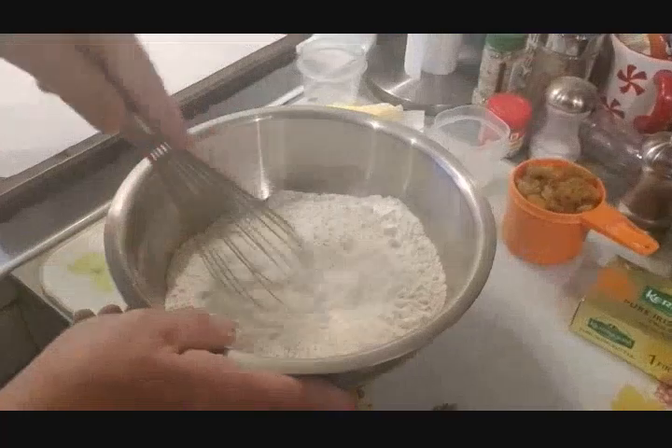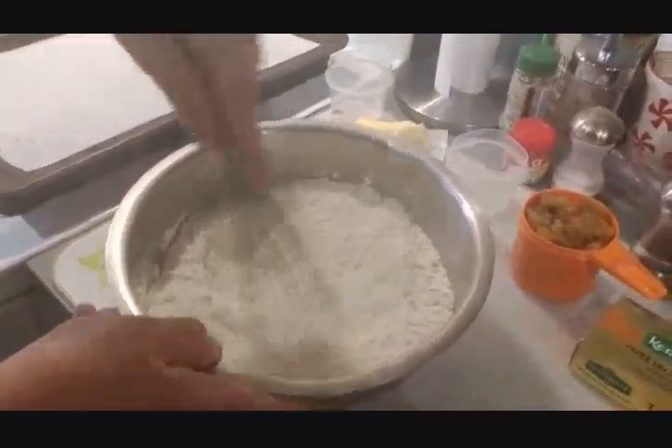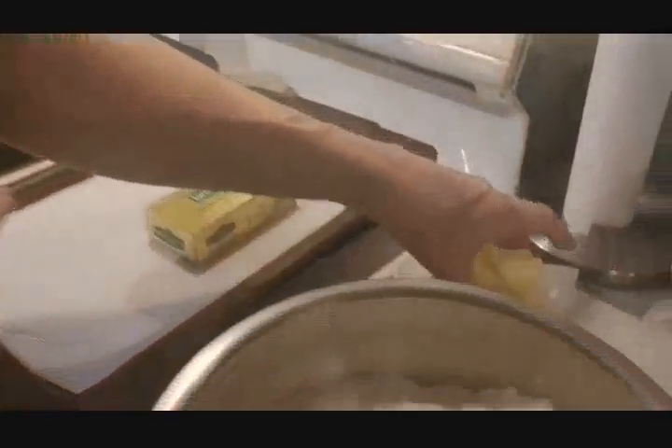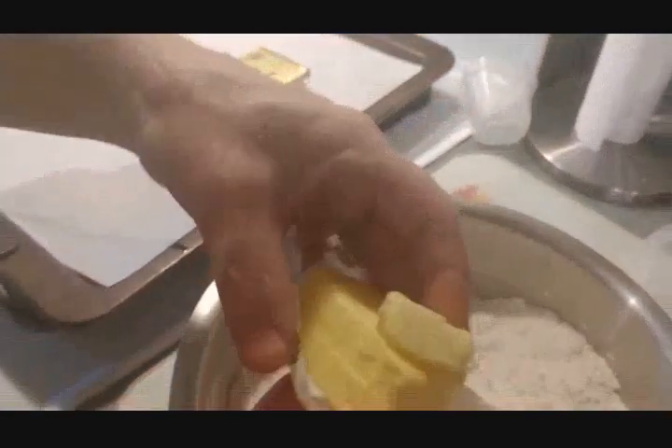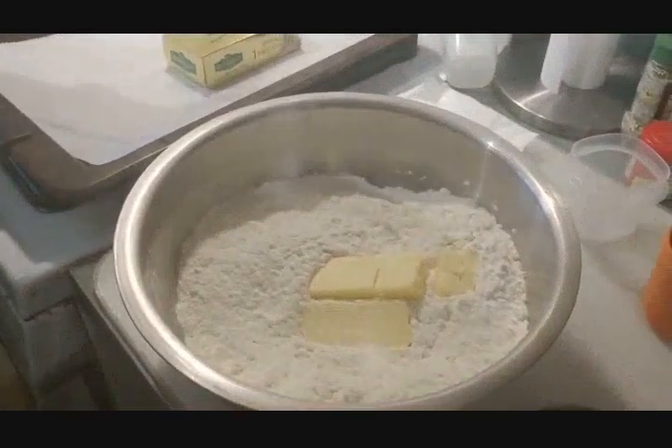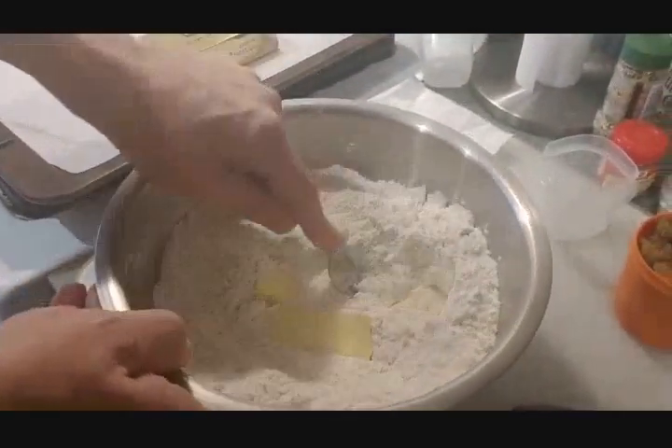We're going to whisk all the dry ingredients together. The dry ingredients have been whisked together. Now we're going to add five tablespoons of butter. We decided to splurge and got pure Irish butter. We have it cubed — five tablespoons, cold.